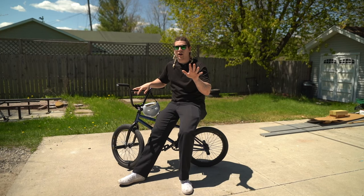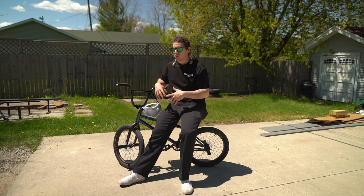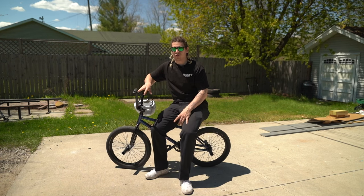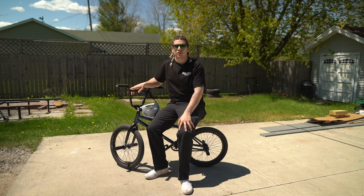I'm Jacob Hager and these are five tricks that I think you should learn before anything else when you're getting into BMX. These are real easy beginner tricks and basically the fundamentals. You'll use these in almost everything you do in BMX. There are parts of each one of these tricks that will translate to other tricks in the future once you start to progress.